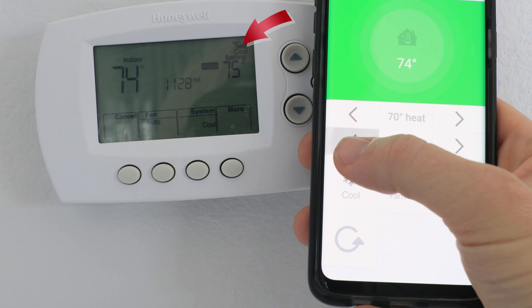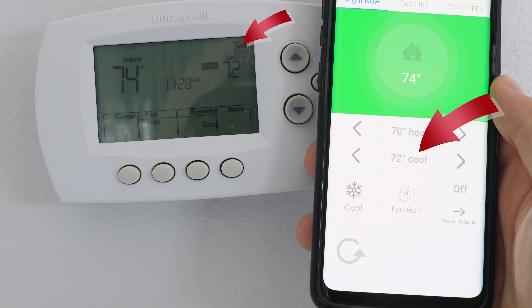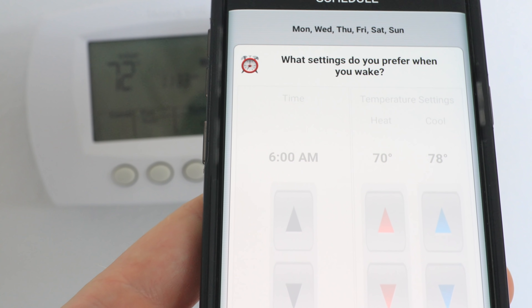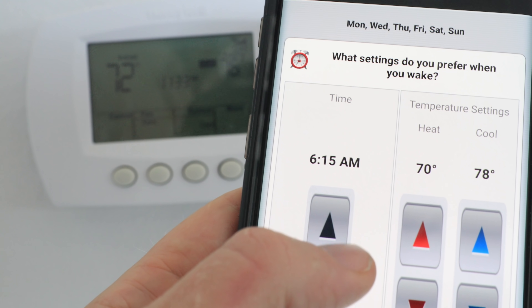I recommend other smart thermostats than my own, but this was the only smart one that worked with my house's warranty. But since it works with SmartThings, I can still use my voice, phone, schedules, or other devices to control my thermostat. You can sort of use your phone's GPS much like an arrival sensor — both have a few different advantages and disadvantages.